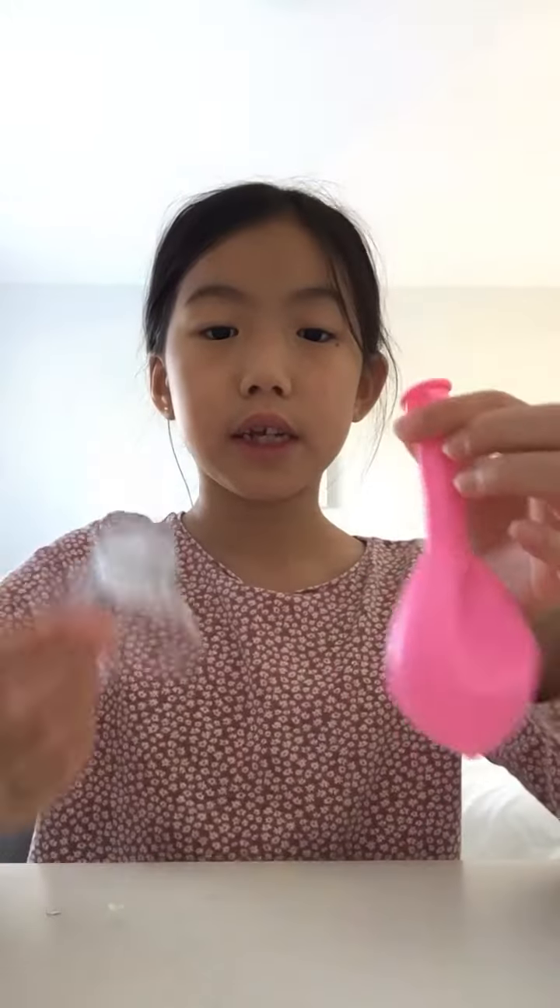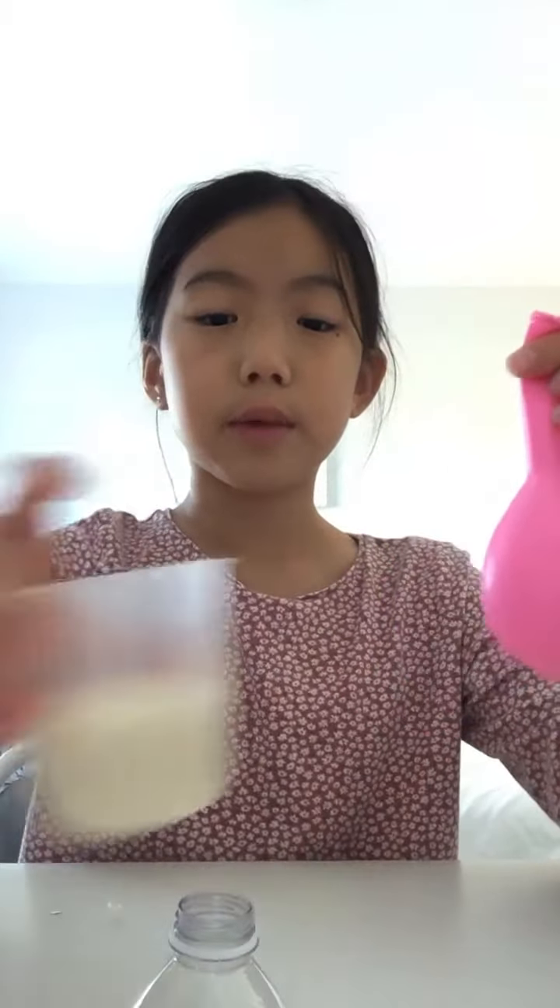Hey guys, welcome back to my YouTube channel. Today we are going to be making rice ball squishes. I am in my room today, not downstairs. So all I'll be needing is a balloon, a funnel, and some rice.